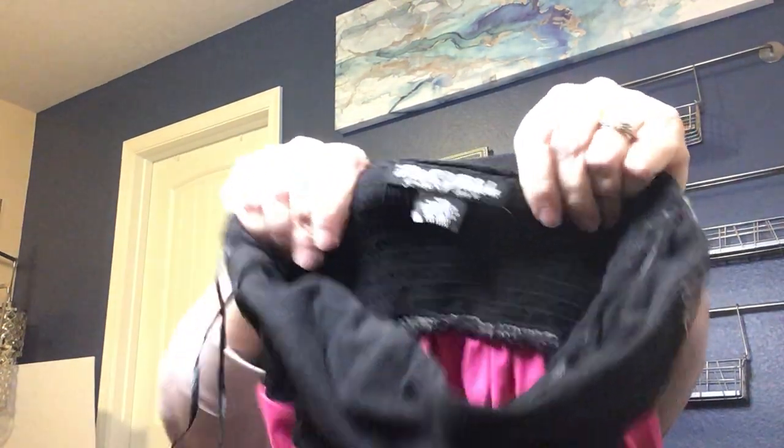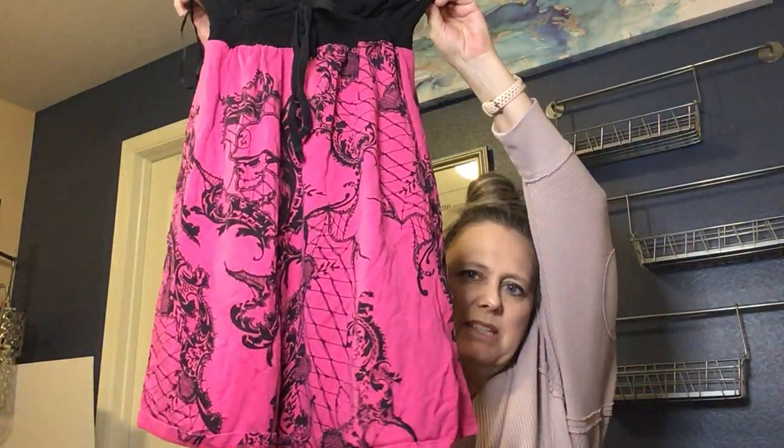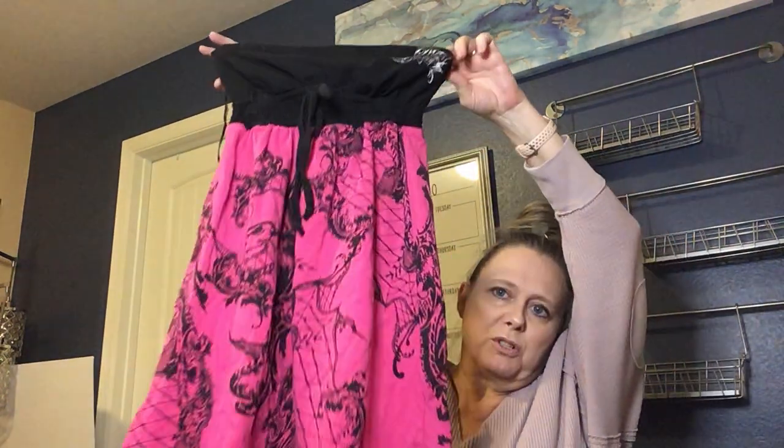Next we have a little dress — the brand is Metal Militia. It's a little strapless dress, extra small, in junior sizing. This is another item I'll likely list in my Depop closet.